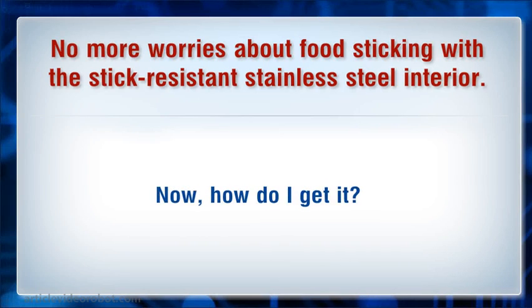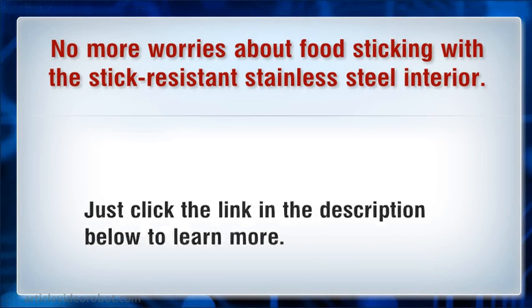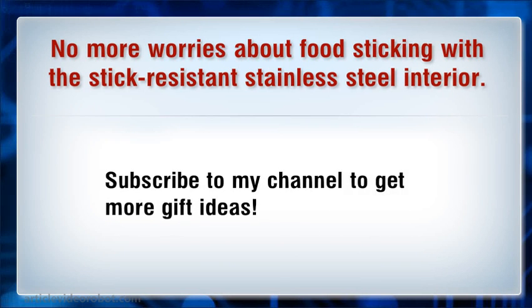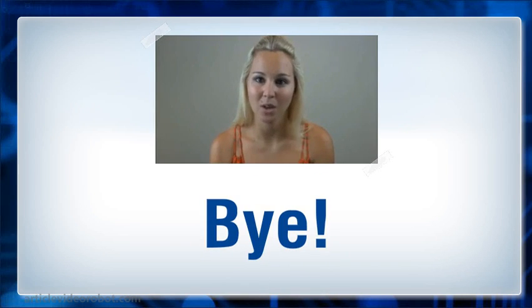How do I get it? Just click the link in the description below to learn more. Please click the like button if you found this cookware interesting. Subscribe to my channel to get more gift ideas. Hope you found it useful — for more information please click the link in the description.